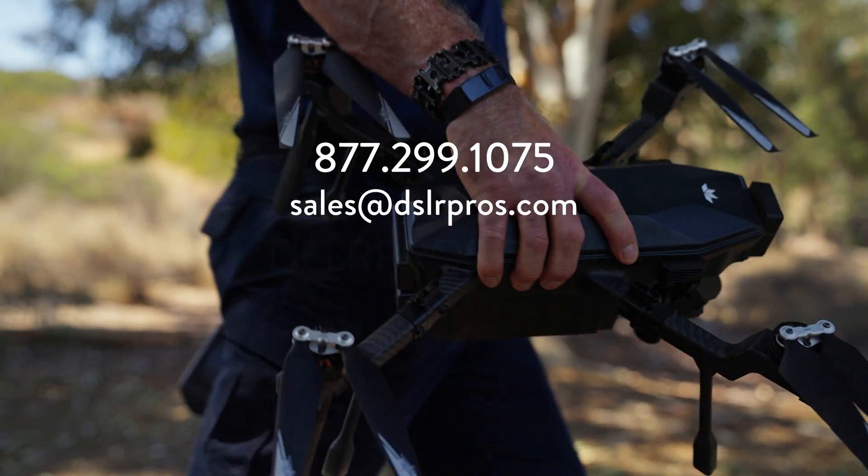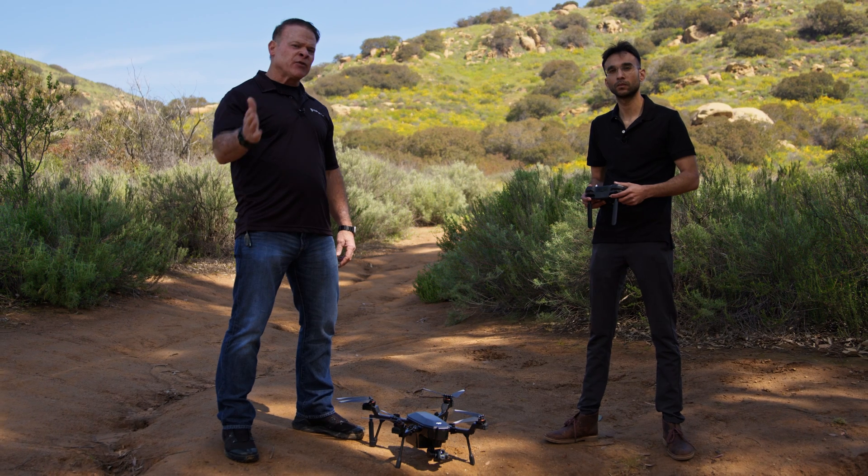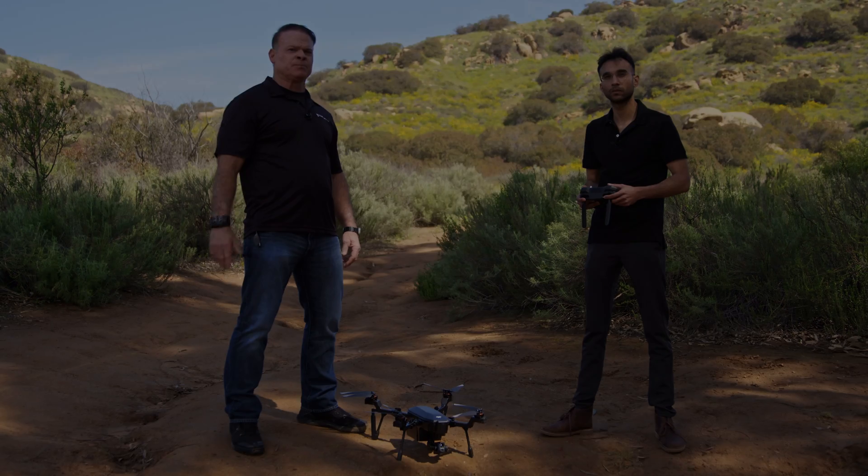If you have any questions about the SIRAS, call us, email us, or visit our website at DSLRPros.com. Thanks for tuning in and we'll see you next time.